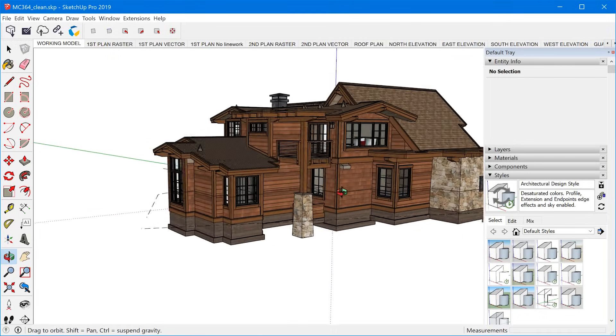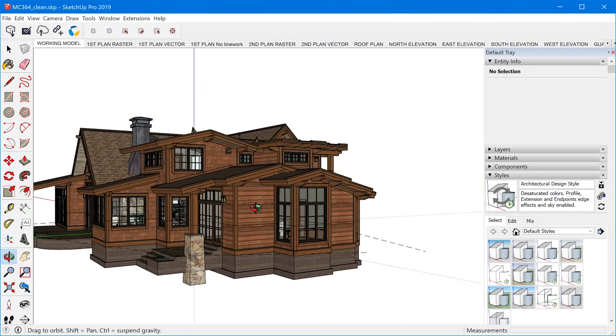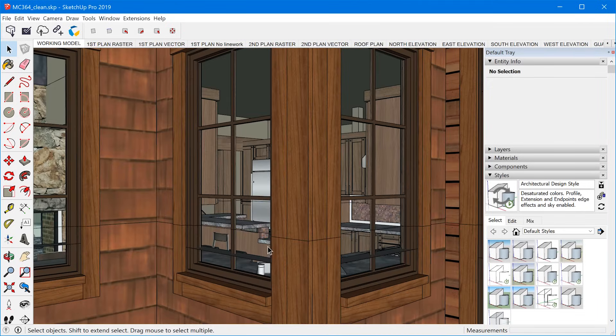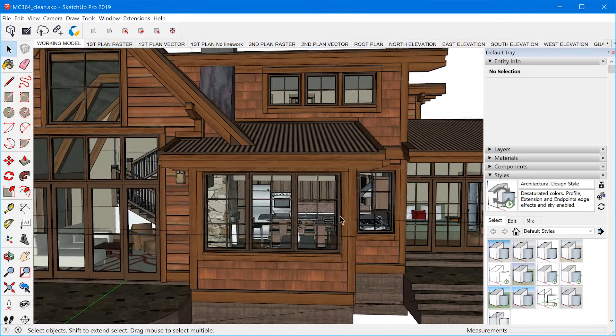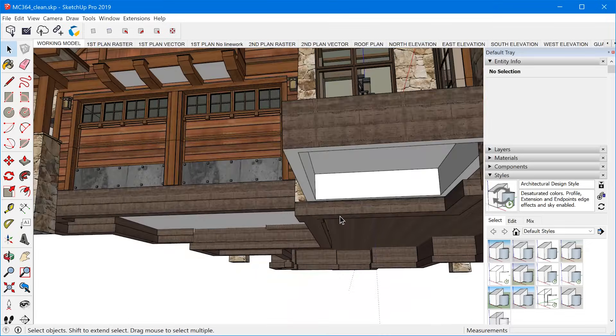I think SketchUp does this really well, however you can only do one of these things at a time, so you end up zigzagging around the model to reach the final perspective you're trying to achieve. But with the space mouse, you can combine any of the six degrees of movement at any time to smoothly move the camera exactly where you want it to go.